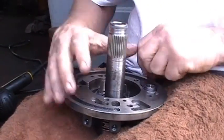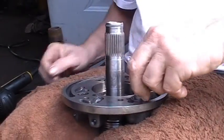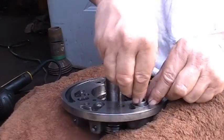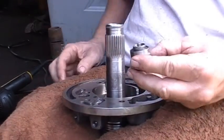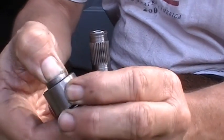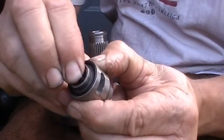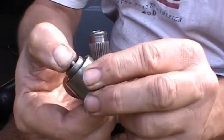Now the thing that usually gives everybody a problem when you lose pressure in the transmission is this guy right here — this is called a pump valve. And what happens is this little thing right here gets stuck. This one is okay, I'll replace it and put another one in it.